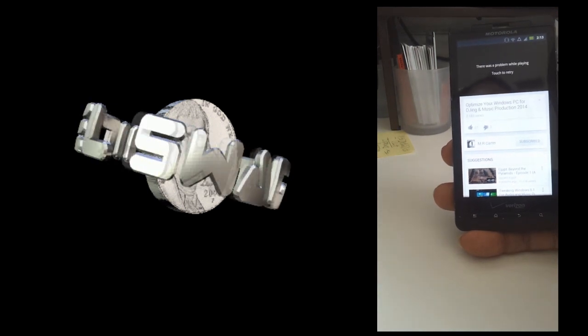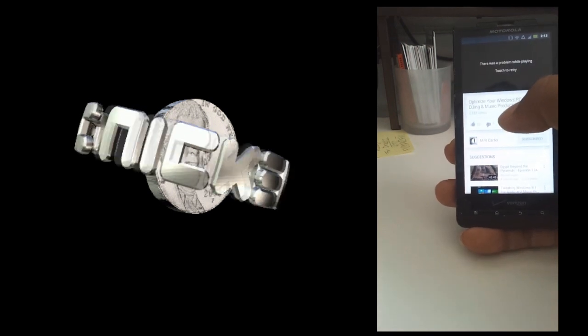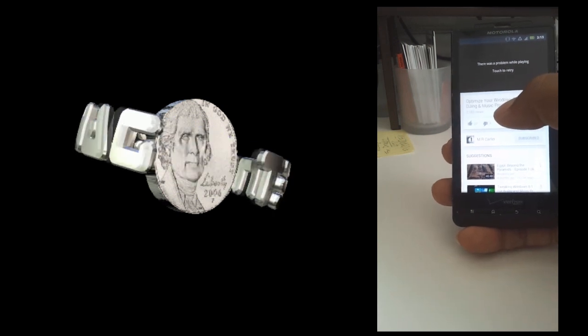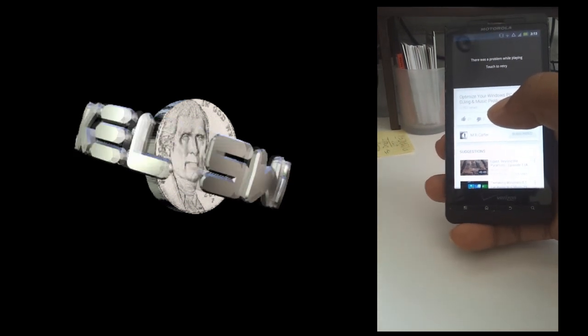There was a problem while playing. Touch to retry. Let's try that again — oops, there was a problem while playing. Touch to retry. So I don't have to go into this five billion times to show you that there is a problem going on. I know a lot of you had this problem on HCCs and old Motorola devices.